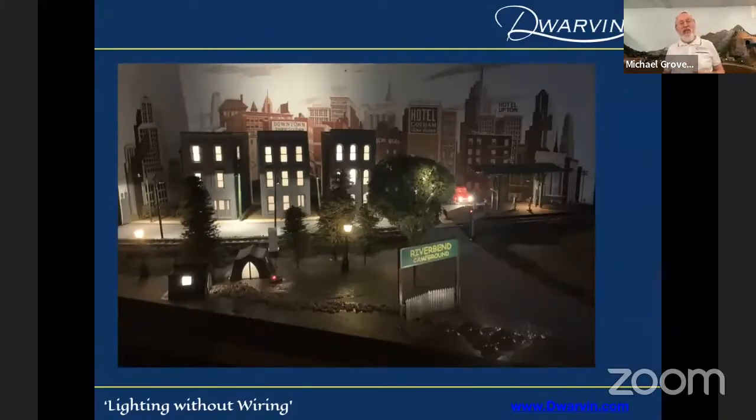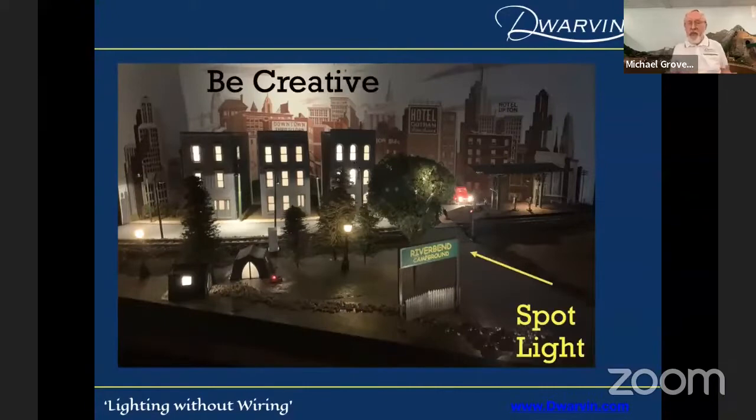Here is a diorama I use at shows. I have these buildings back there — each building is lit with one 1.5-millimeter fiber. These are HO-size houses, and I have the fiber pointing in slightly different directions: here towards the back of the house, here slightly up to the left, and this one a little more to the front. You can vary the lighting very easily by the direction you point the light.